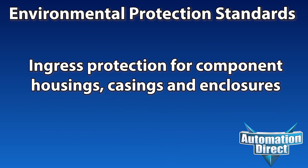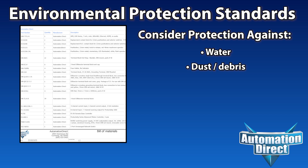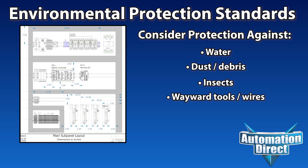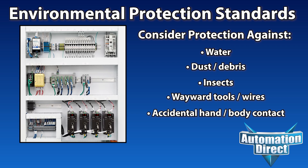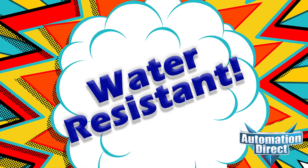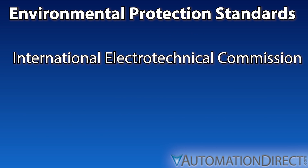Environmental Protection Standards from AutomationDirect. When you are designing or implementing a system that includes electrical or electronic components, you don't want to rely on vague marketing terms different manufacturers may use. Phrases like dustproof or water-resistant just don't give you enough information when you're deciding how much environmental protection your application may need.